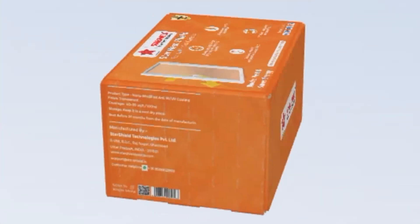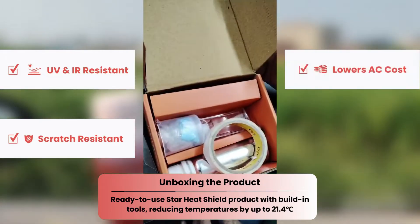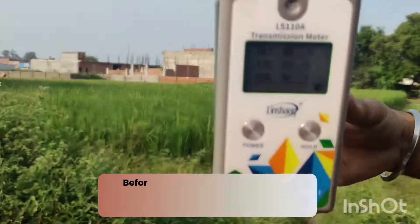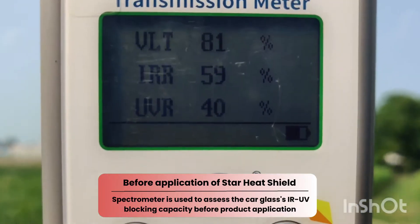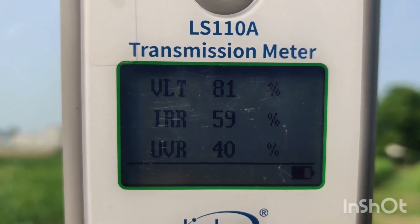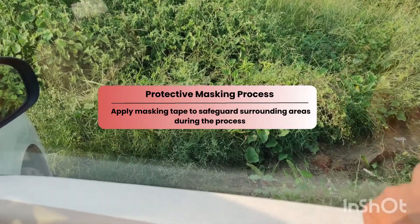Today I'm going to apply Star Heat Shield to my car window. This product is efficient at reducing heat, so that's why I've chosen it. Here is the spectrometer, which is used to measure IR and UV rays before and after coating. You can see the readings clearly before coating.